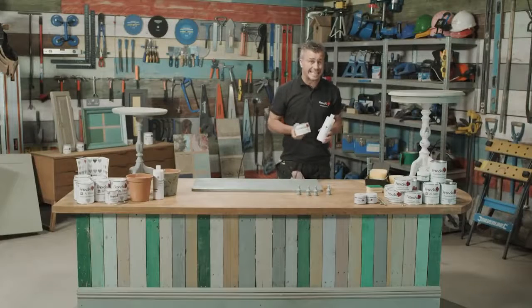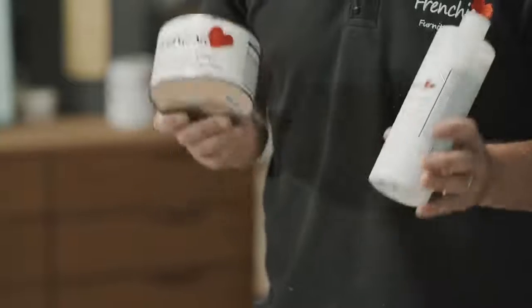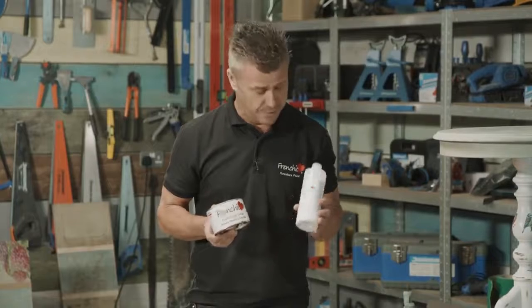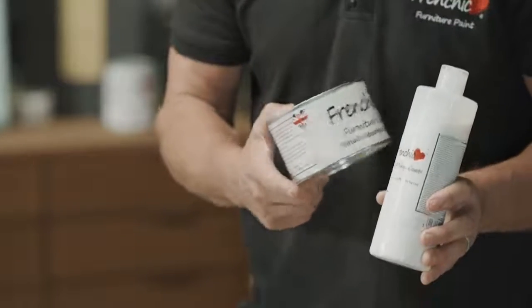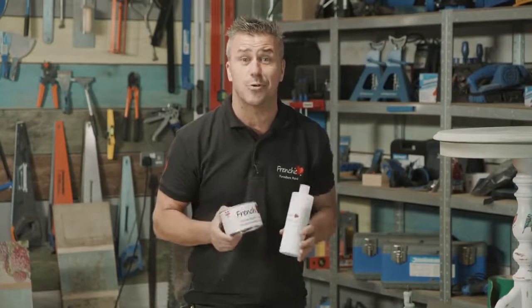Quite often we get questions on social media — one is, can we use wax and finishing coat both on furniture? Yes, of course. You can use them individually, or you can use them together, but only in a particular order. You put your finishing coat on first, let that dry, and then apply your wax on top — such as a brown wax to give it that aged look — but it has to be done in that order.